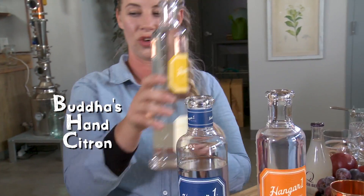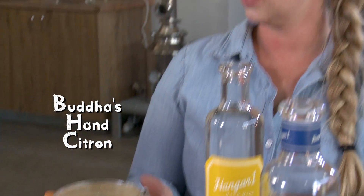Our next one is the Budahand Citron. The Budahand is an ancestor of a lime. So when you slice it open, there's not a juicy center like you're expecting in most citrus fruit — it's all peel and pith. It has a lot of oils and a lot of citrus essence to release.